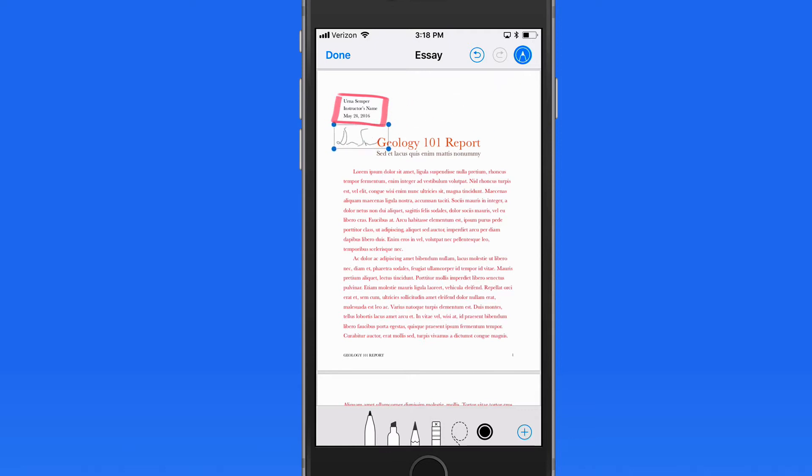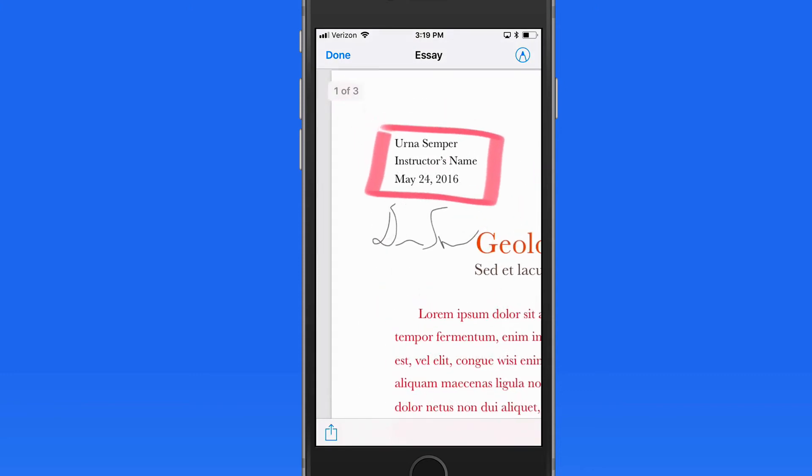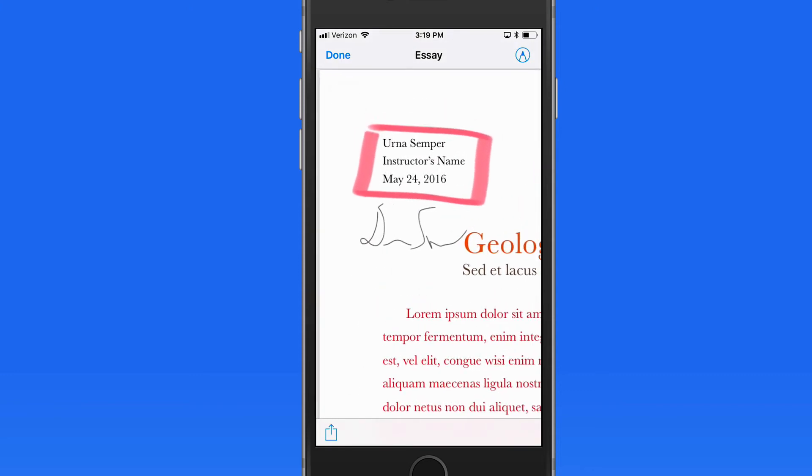Adding signatures with Markup can be a great way to quickly fill out documents or forms that have been sent to you, without ever needing to print them.